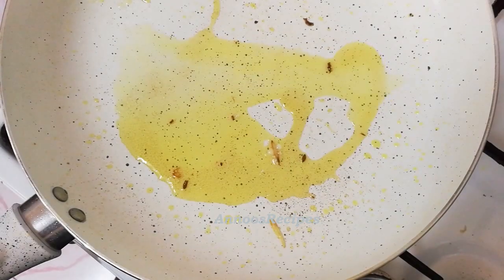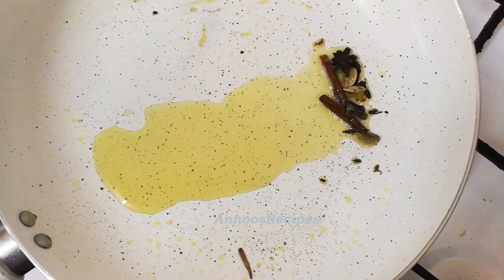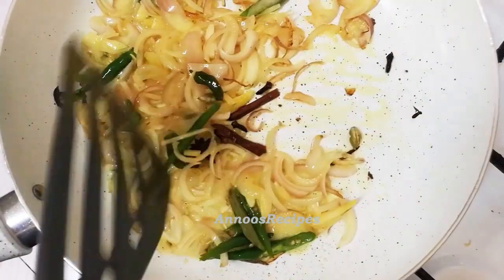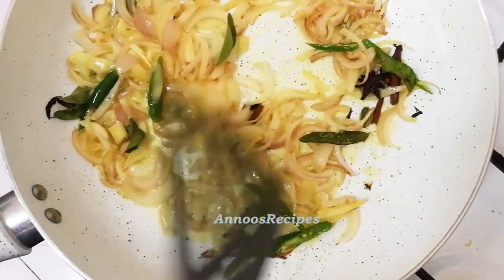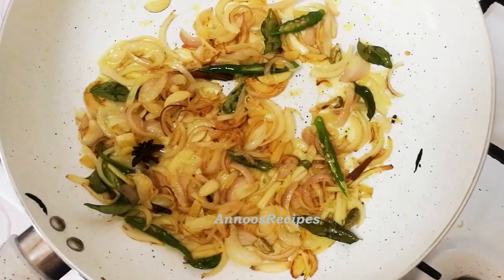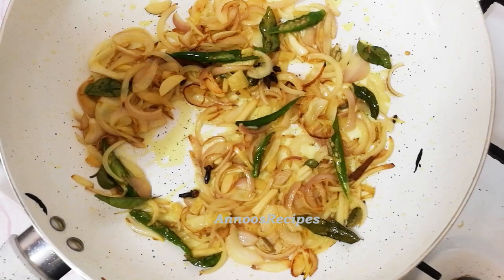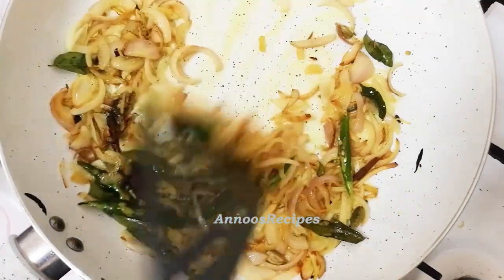I am going to add salt to the pan. Add a little sugar, then add the sauce and paste to the dish.